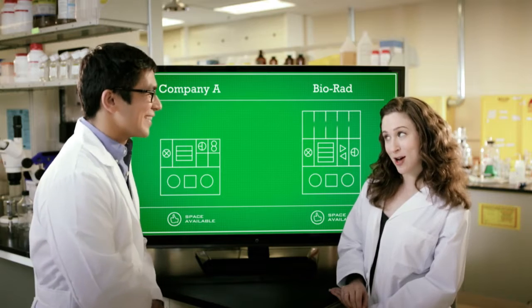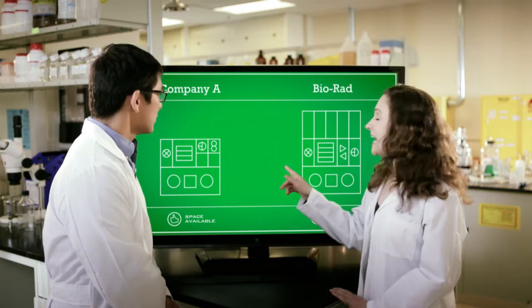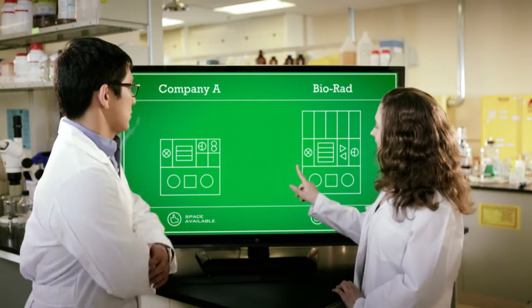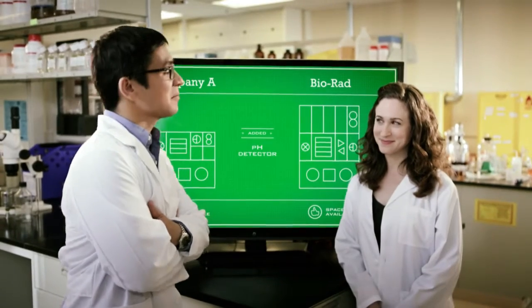Bio-Rad is out of room to grow. Stop and learn, Grasshopper. See how Bio-Rad added an additional tier with room for more modules? And watch how the software automatically reconfigures when I add a pH detector. Now that's scaling. That was a lucky break. What's next?